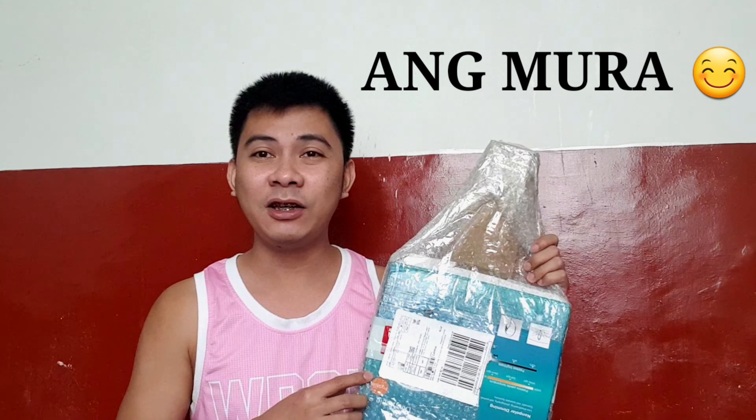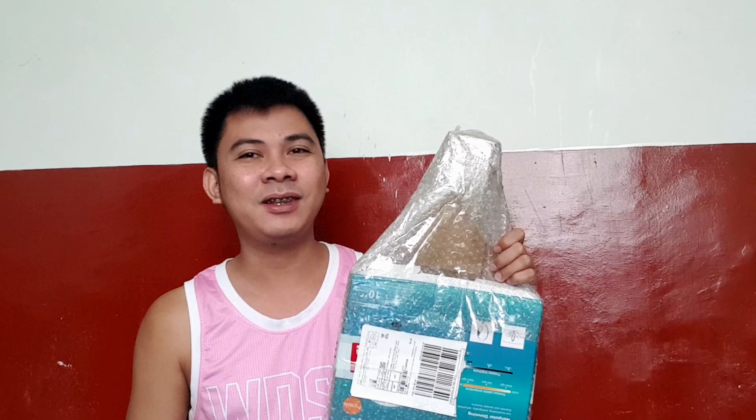It was supposed to arrive by December 21. Anyway, I got this for only 267 pesos, plus shipping fee — actually no, it was on sale and had free delivery, so that's all I paid.